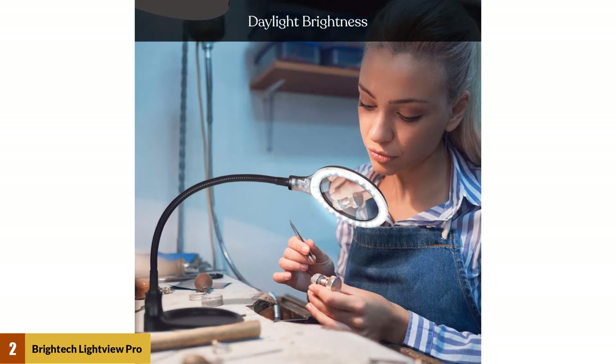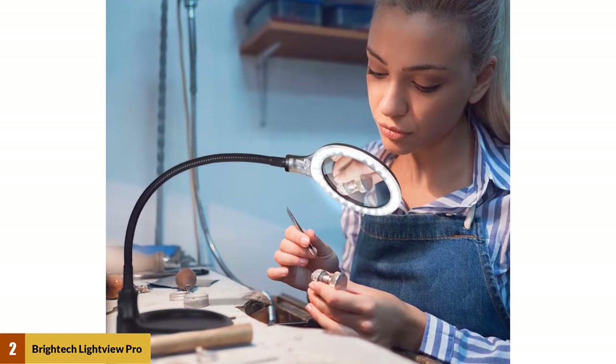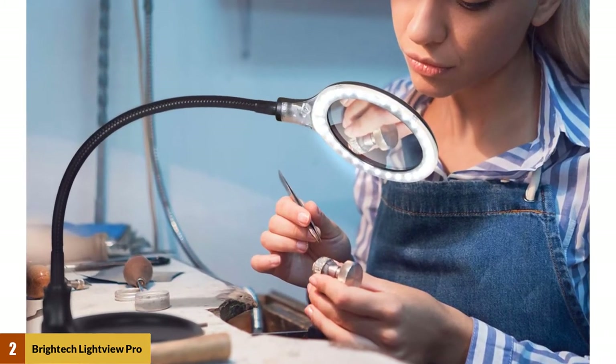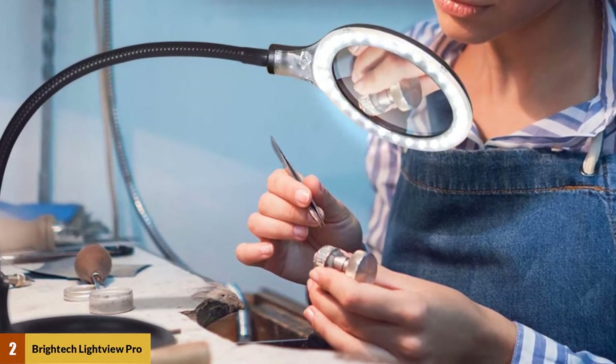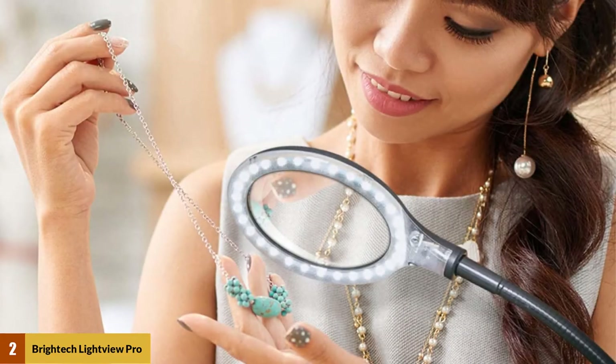At number two: Brightek Lightview Pro Flex Magnifying Lamp. The Lightview Pro Flex from Brightek is a magnifying lamp meant to be a versatile product for a workbench. This plastic-built desk lamp has a six-watt LED light and produces 570 lumens of light to give a full view of your workstation. It features a 13.5-inch flexible gooseneck so that you can point the light where you want to see.